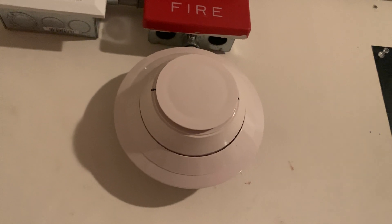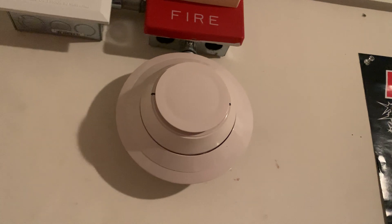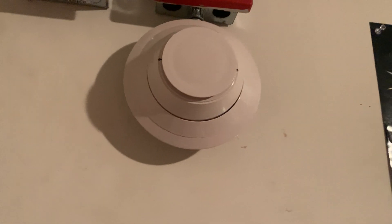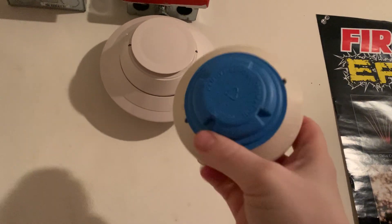Currently, what I have up here is a Gamewell ASD PL3 Ivory, which actually is not listed to work on my system, and so we will be replacing that detector with this one.